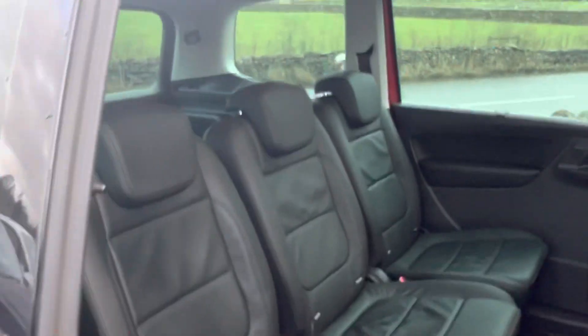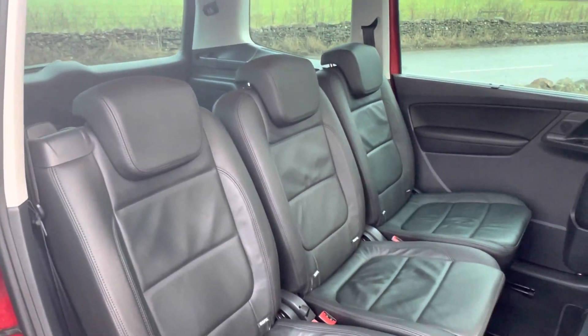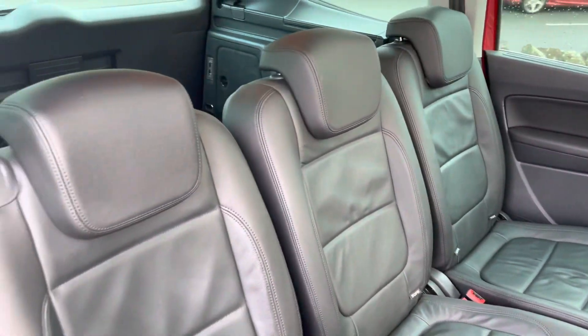You can see in the pictures them up and down. They've also got ISOFIX points in all five of the rear seats. Having so many ISOFIX points is excellent if you've got a few young kids — they're all really easy to access.